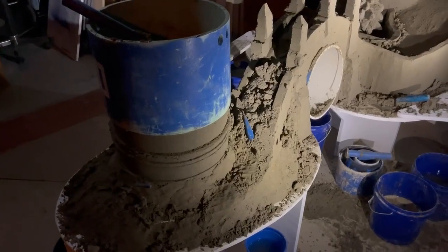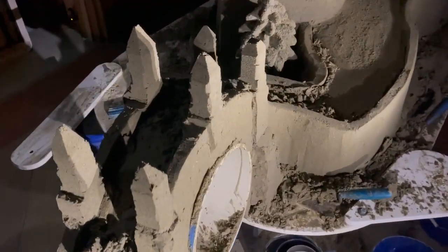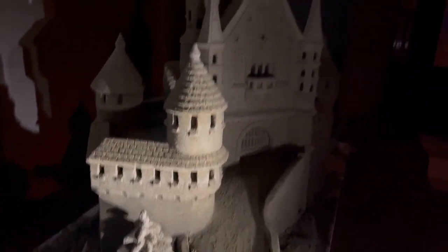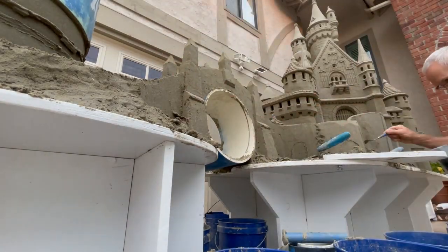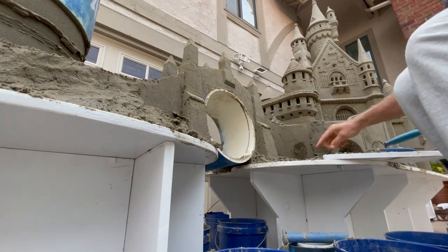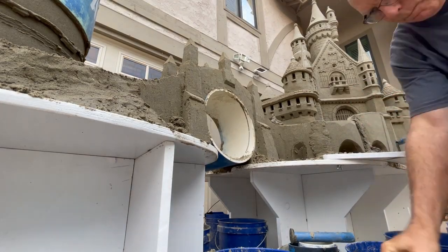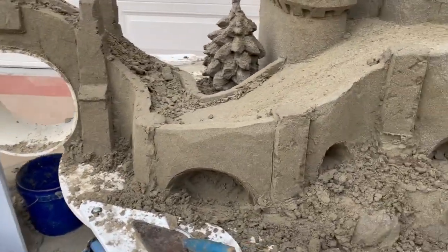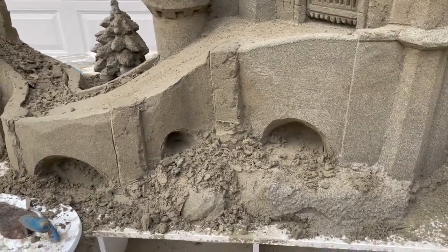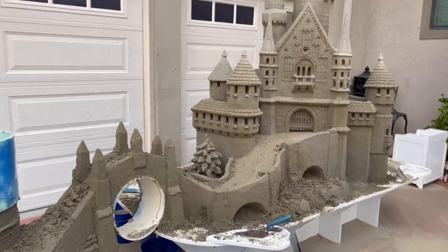The village — I guess the village is still in your imagination, but I think you get the idea. I've laid out the other archways and a bunch of spires here, and I'm liking the rhythm. I think it's going to be cool.